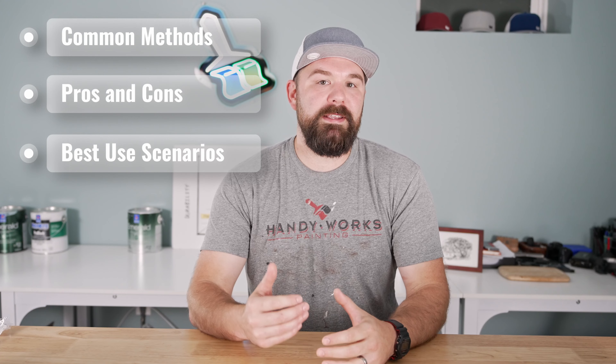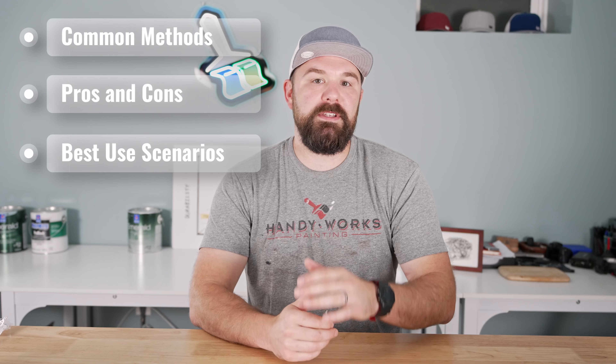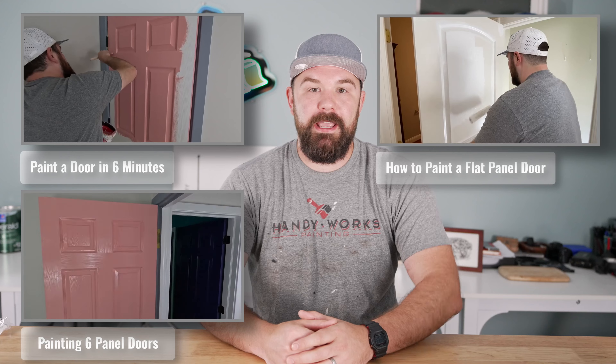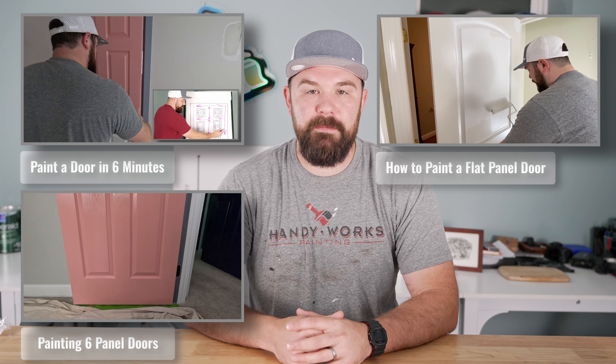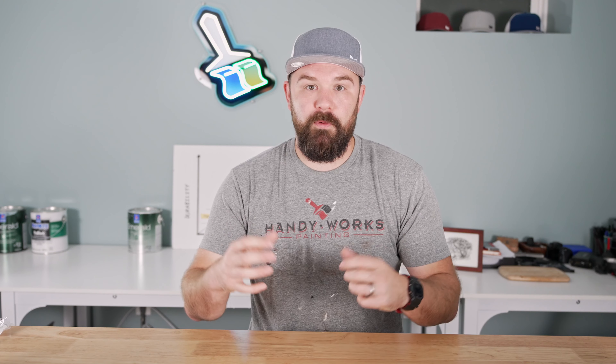I'm gonna go over the three most common ways to finish a door, the pros and cons of each, and the best use scenarios for each method. Recently I've been making a lot of door-related content on the channel, and inevitably when I show a method of painting a door, someone in the comments will say they can paint a door much faster with a roller or a sprayer or something else. The goal is to produce the most aesthetically pleasing finish you are capable of for that door, and depending on what type of door you're looking at, there are best use scenarios for different methods.